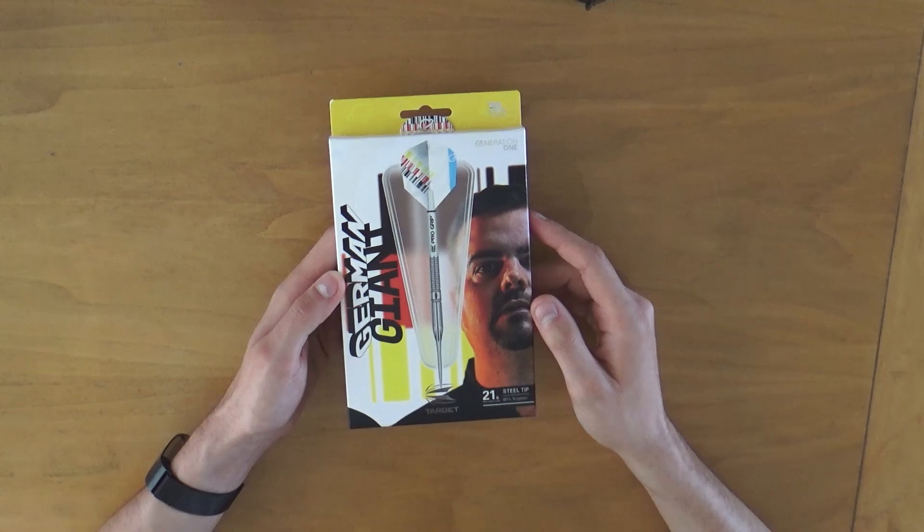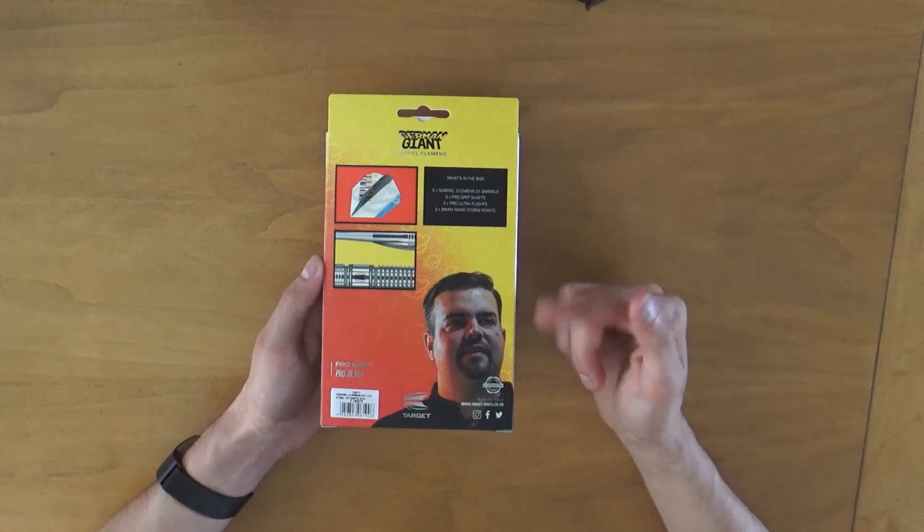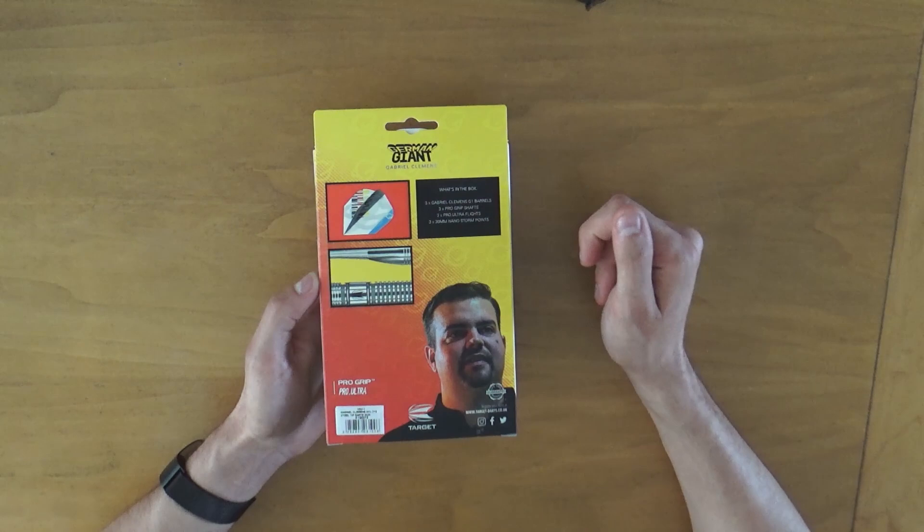It's a nice and very colorful box overall with a picture of Gabriel Clemens — the German Giant — on it. When I turn it around there's another picture, two little pictures of the flight and the dart itself, and some info of what's inside. That's three Gabriel Clemens G1 barrels, three pro grip shafts, three pro ultra flights, and three 30 millimeter nano storm points.